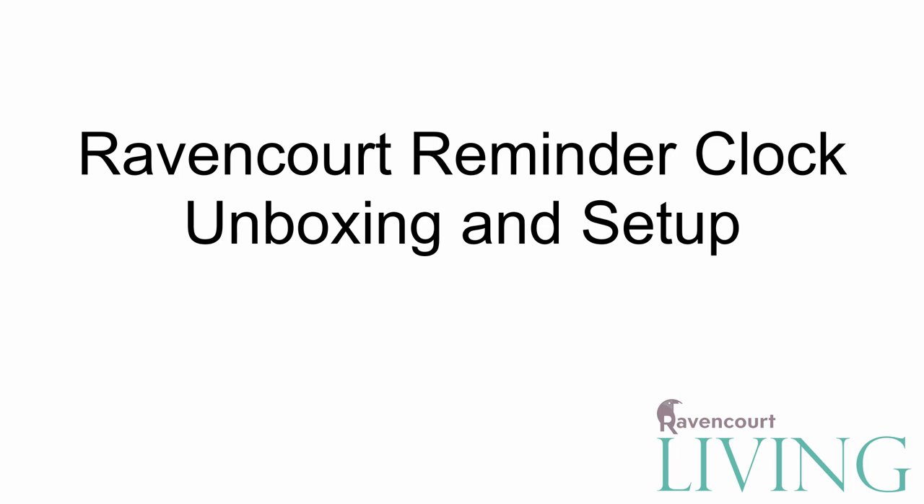In this video we will be looking at how to set up your Ravencourt Reminder Clock, what comes in the box and its basic operation.